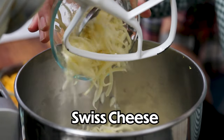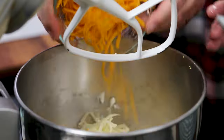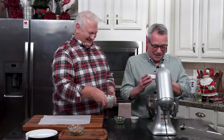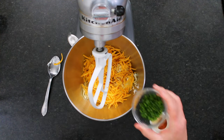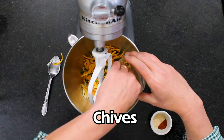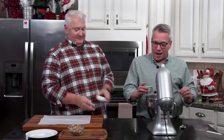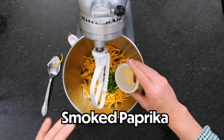We've got eight ounces of softened room temperature cream cheese — make sure it's room temperature, that helps a lot. Then a cup of shredded Swiss cheese, a cup of shredded cheddar — cheddar makes everything better. Here's two teaspoons of Worcestershire sauce, two tablespoons of chopped chives for a lovely depth of flavor, a half teaspoon of smoked paprika, and a teaspoon of garlic powder.